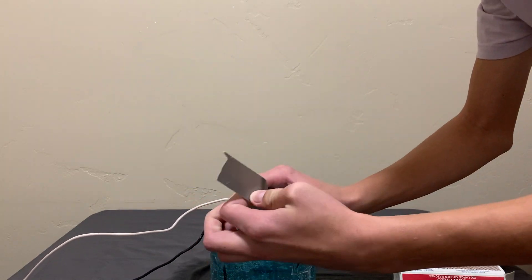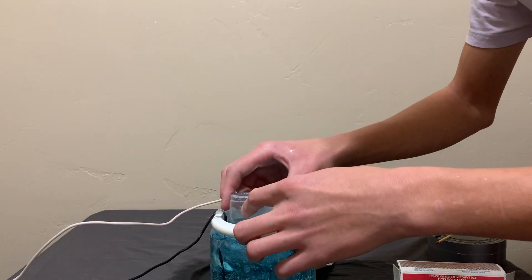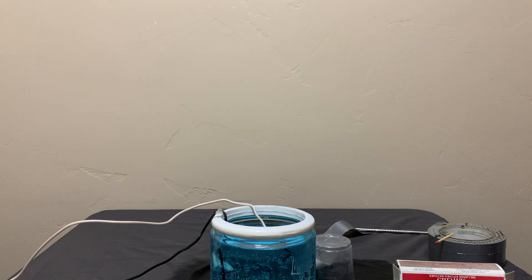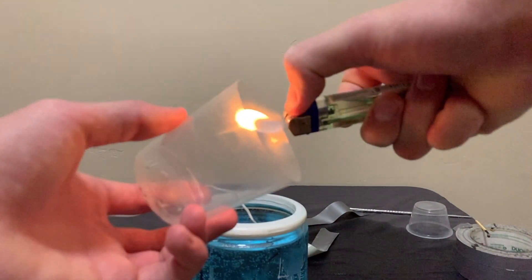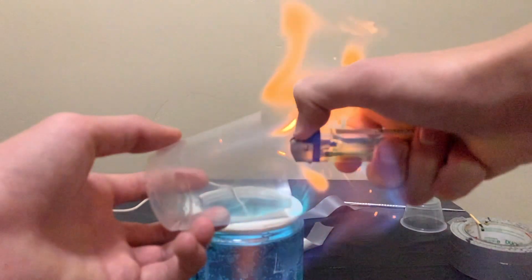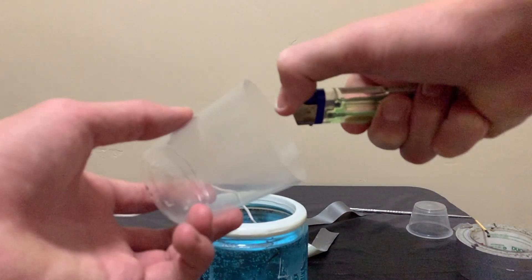So I carefully lifted the cup out making sure not to lose any hydrogen. After doing a couple of tests with fire, I found that a lighter works way better than a match. Here it is — and here's another shot, and one more in extra slow-mo because I think it's super cool.